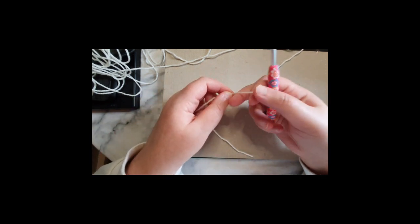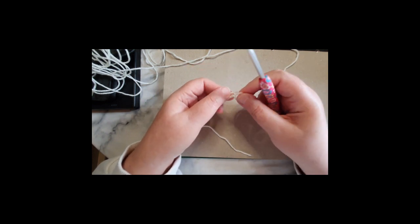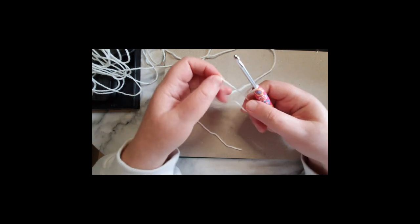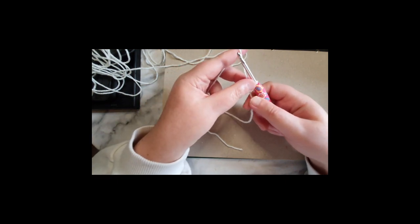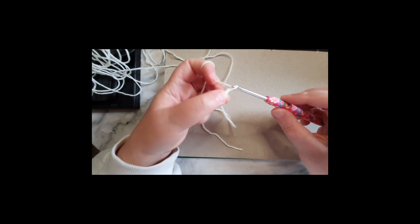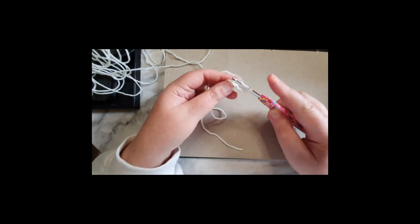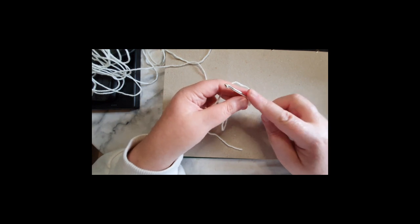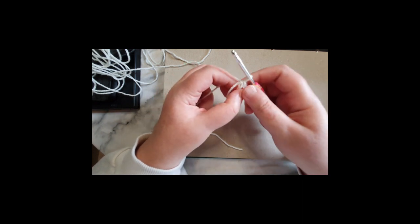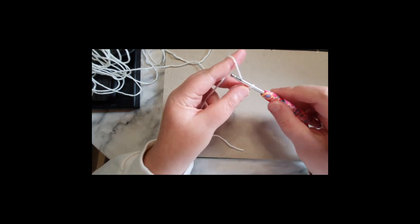So what you need to do is make a slip knot and pop this onto your hook, and do a chain of four: one, two, three, four. Slip stitch into your first chain - put your hook through, yarn over and pull through both - and we have this little circle here which we are going to be working into.